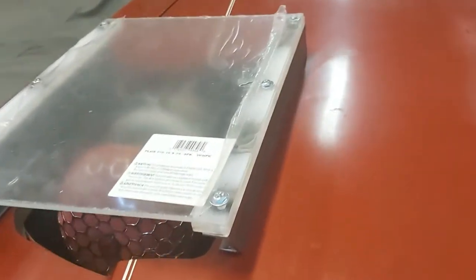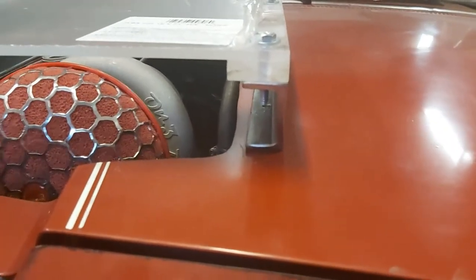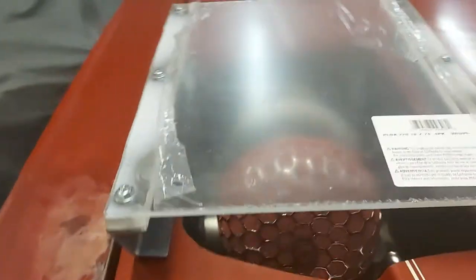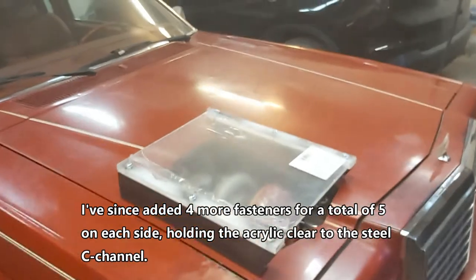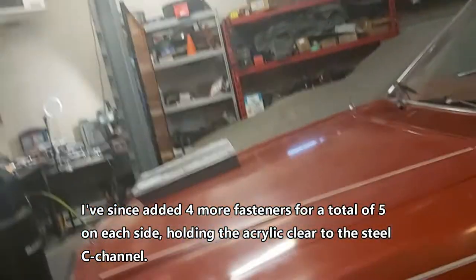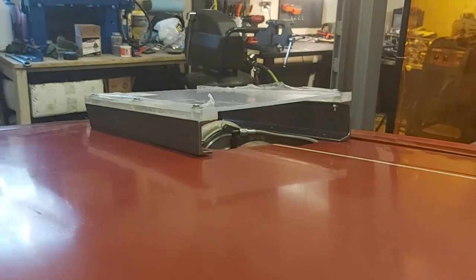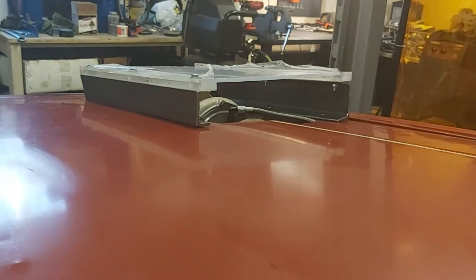Using quarter-inch 20 UNC fasteners — three to hold the plate down to the pieces of C-channel. There's a two-inch piece of C-channel and a three-inch piece to compensate for the difference in hood height. I still need to put a tab in the back so we can hook up a piece of clear and seal up the back — that way we get ram air right into the turbo. I'll weld a couple of tabs in, take it apart, and show you the finished result.